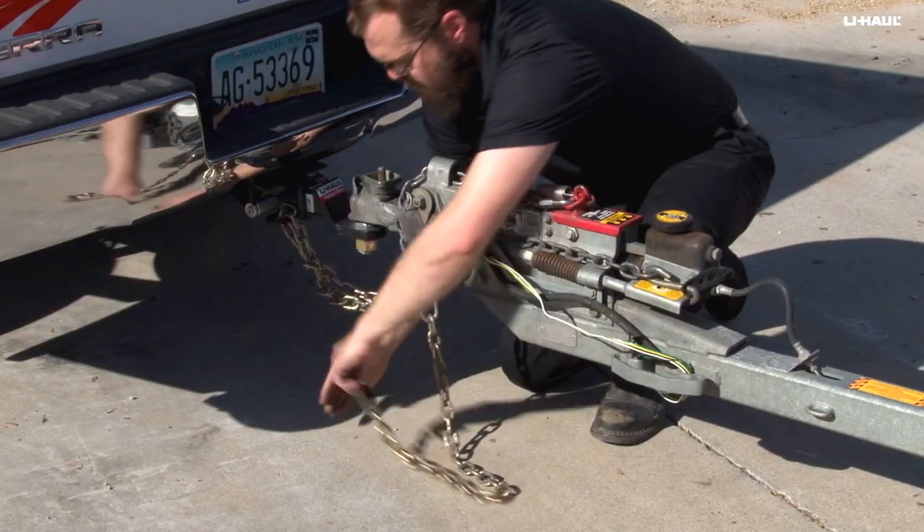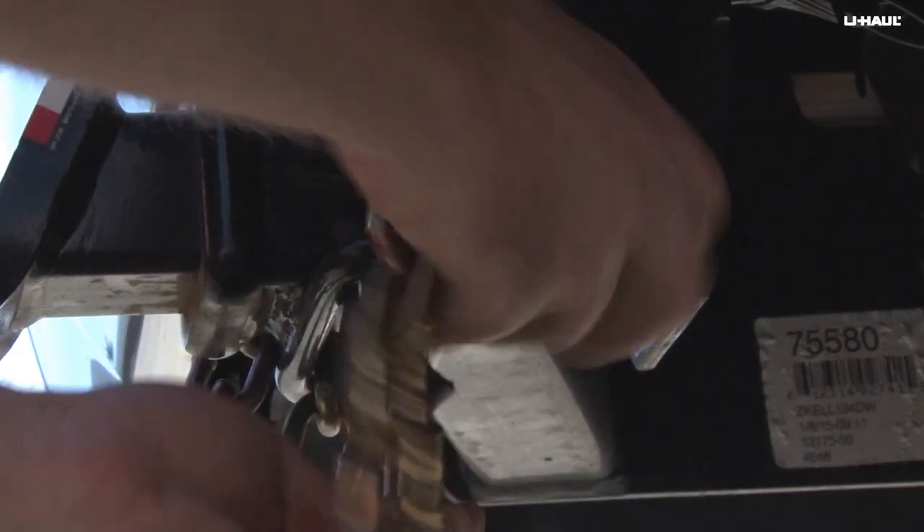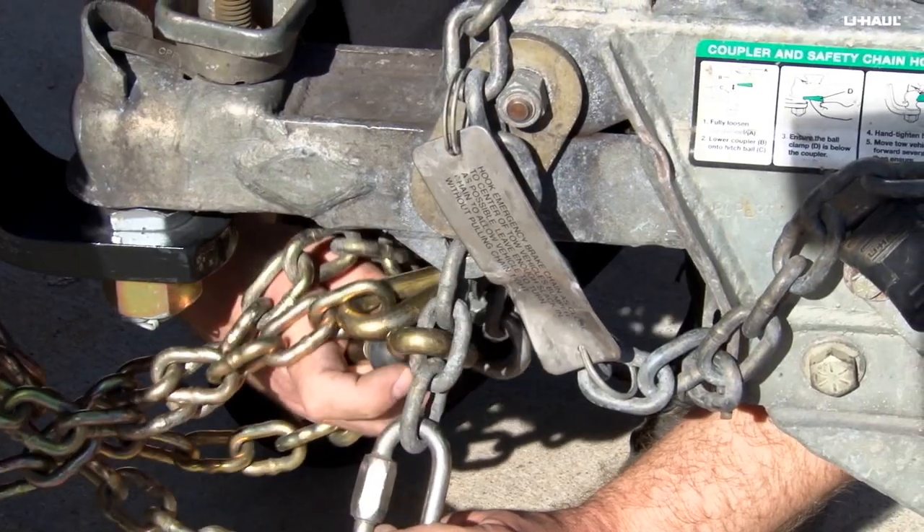Repeat this process with the left safety chain, securing it to the right side of the vehicle. Crossing the chains allows the minimum amount of slack required for turning.